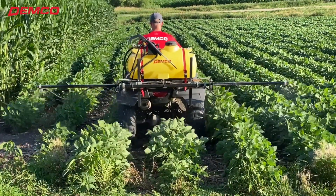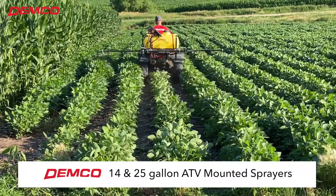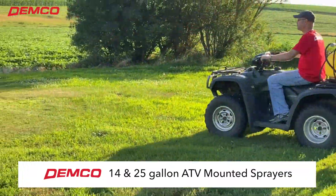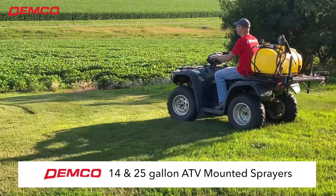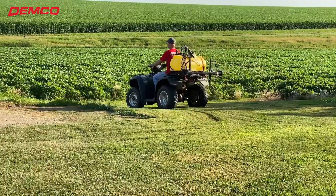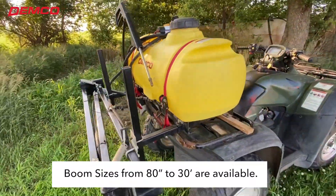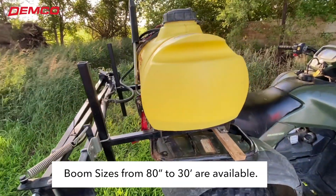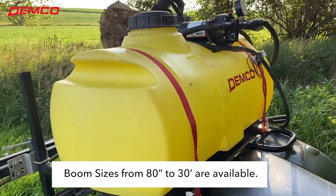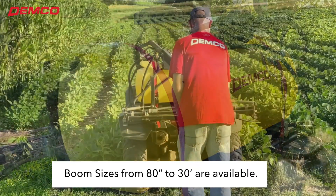Are you an owner of an ATV looking for a high-quality sprayer to use for your farm or acreage? Demco's 14 and 25-gallon ATV-mounted sprayers are a very effective solution for you. They are available separately in either a 14-gallon or a 25-gallon tank, or you can combine both and mount one tank in the front and the other tank in the back of your ATV.